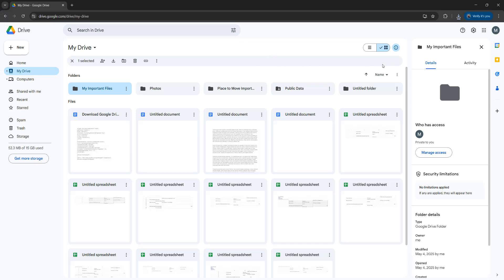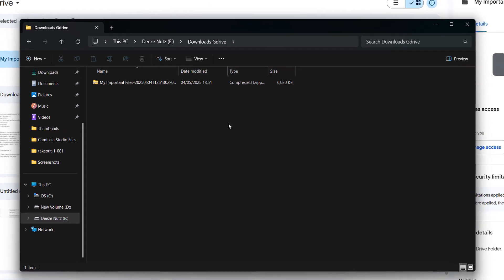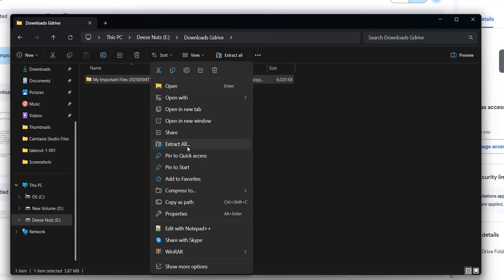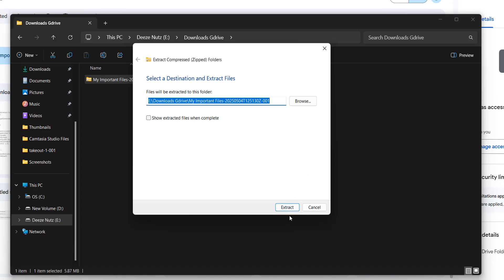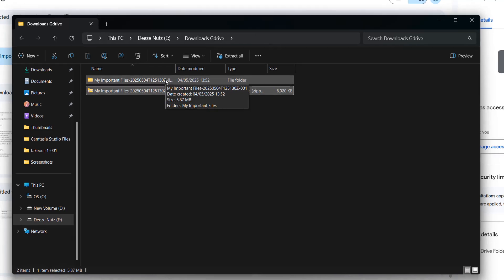Once it's downloaded, you can click on the download button up here and then click on show in explorer. Once you've located your zip folder in the file explorer, you want to right click on it and click on extract all, then click on extract when this window pops up. Now you have got an unzipped version of the folder that was on Google Drive.